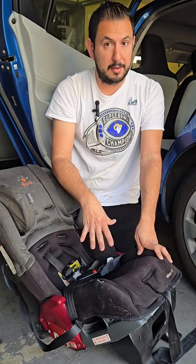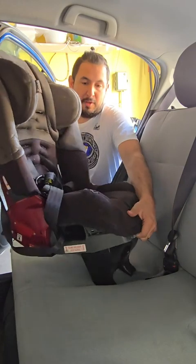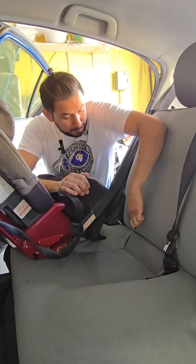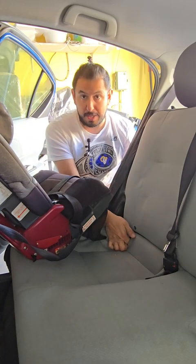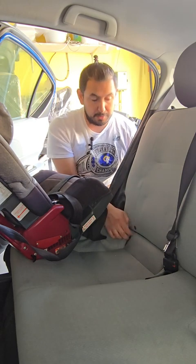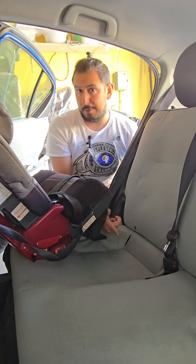Now that we have the recline boot and latches set, we can go to the car and get this adjusted. Set the car seat down on the vehicle seat. You need to know where the latches are in your vehicle. In my car, there are little gray buttons with a picture of a car seat, and right below the buttons there's an opening in the fabric with a little metal latch bar inside. There's a set on the passenger side and a set on the driver's side in most vehicles. If you can't find them, be sure to check your vehicle manual — and often there'll be some sort of indicator like this button here.